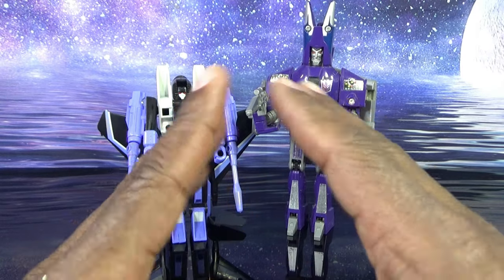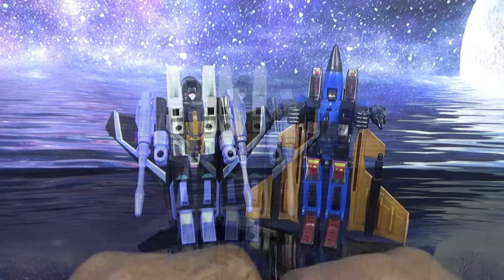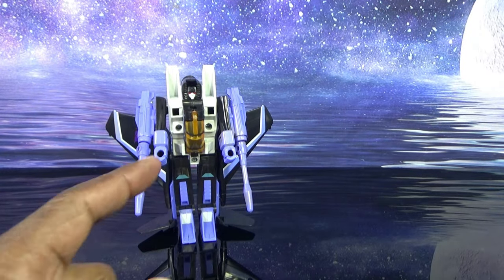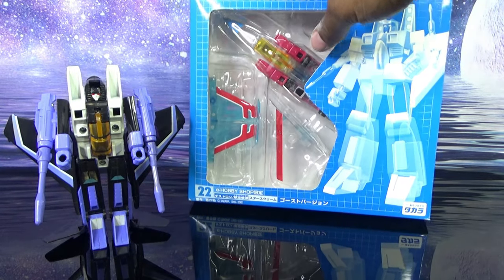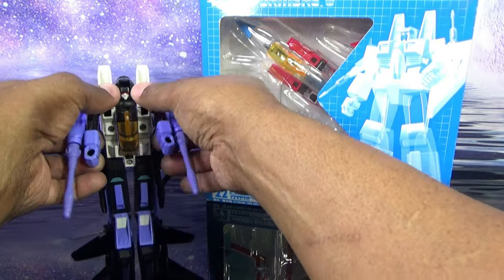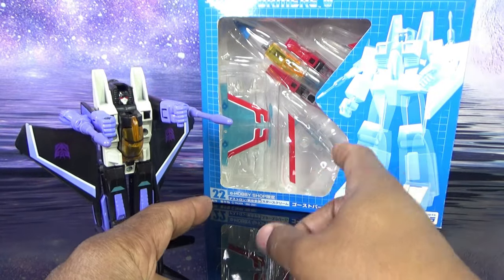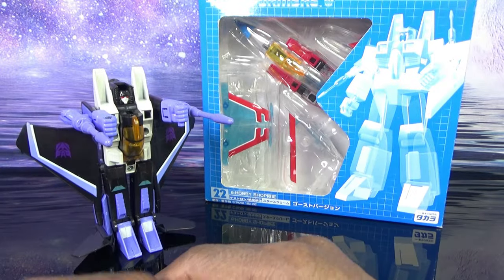What I do want to talk about is the future of the movie line — possibly getting a movie-accurate Cyclonus, who has never been officially reissued. But more specifically, I want to talk about the jet mold being reused — and I don't mean the Coneheads. I'm thinking outside the box: getting the Ghost of Starscream from this mold. I have an unopened Ghost of Starscream from 2001 — it was a very rare, limited e-Hobby release. I want to ask: do you think we'll see a Ghost of Starscream in the movie line? I'd even accept the long goofy missiles — it would differentiate it further. It's long overdue for a re-release.